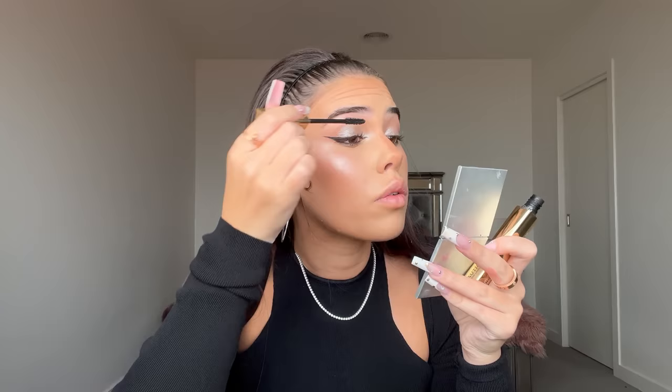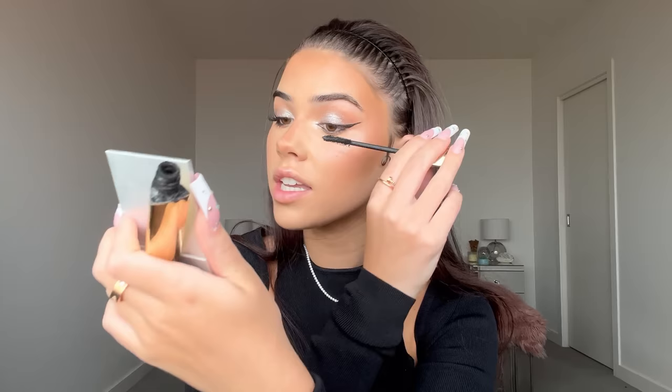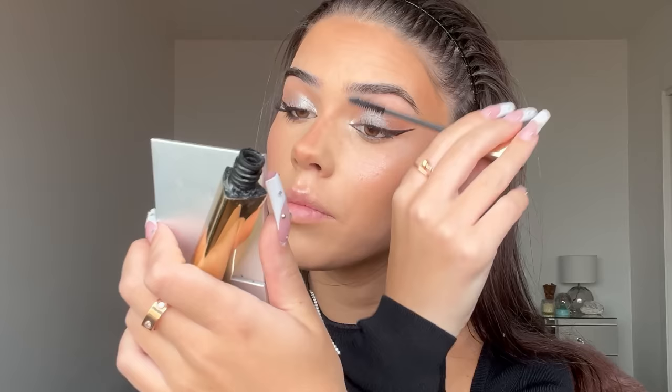Now I'm going to lather my lashes with mascara — today I'm doing both top and bottom, which is different for me. If you watch my channel frequently, you know I don't usually do bottom lash mascara. I might have to wear this look out — I'm loving it. Doing the bottom lashes now, and oh my god, lashes just make such a freaking difference.